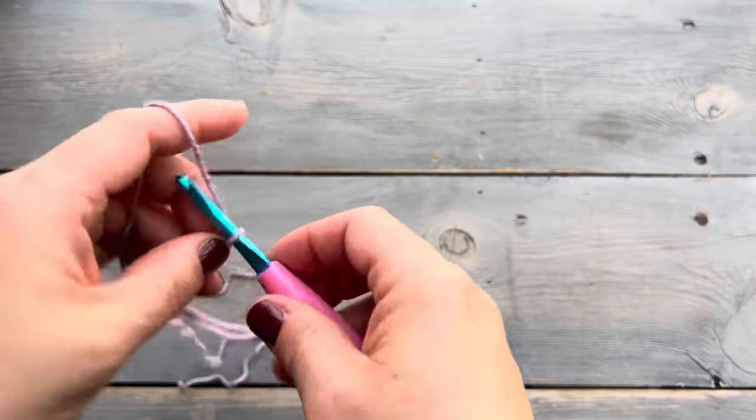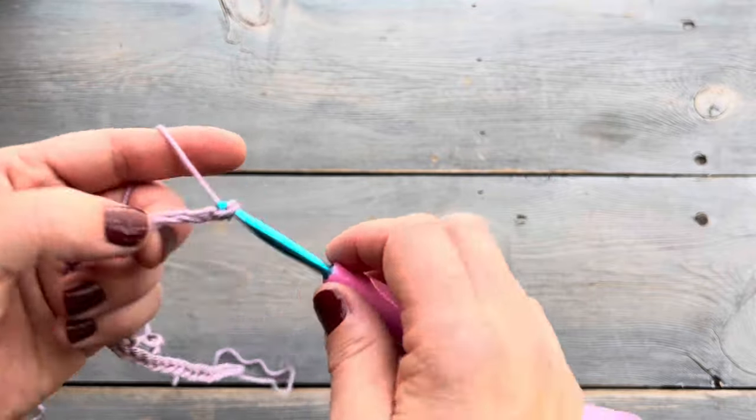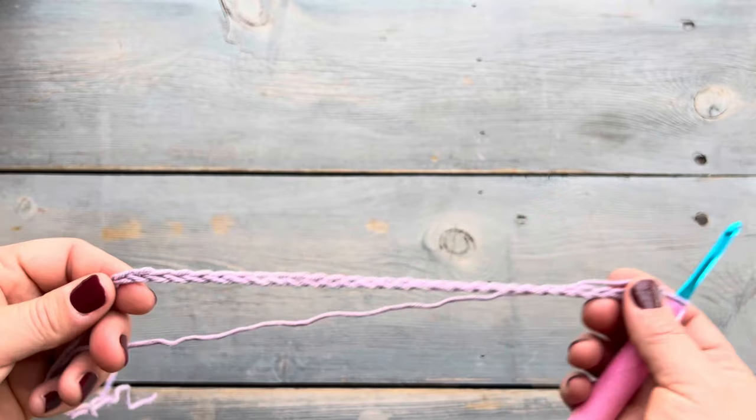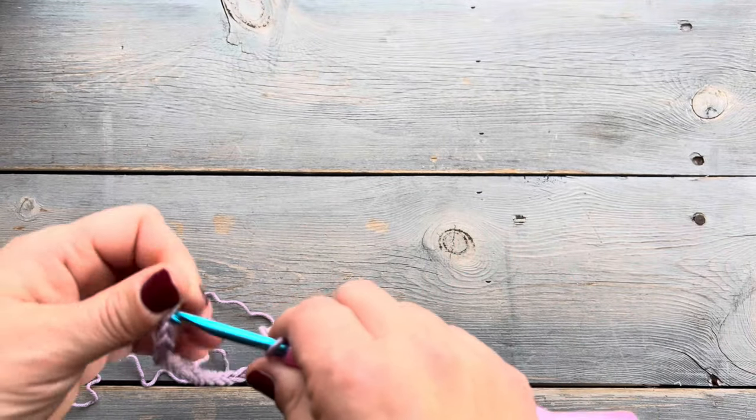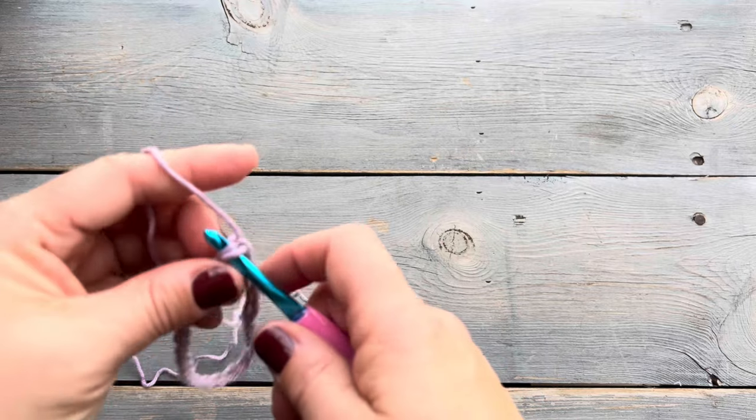We're going to start with a chain of 30. This is going to be for the standard size cup but you can always adjust that number if needed. You want to be sure not to twist your stitches and then join into the round using a slip stitch.